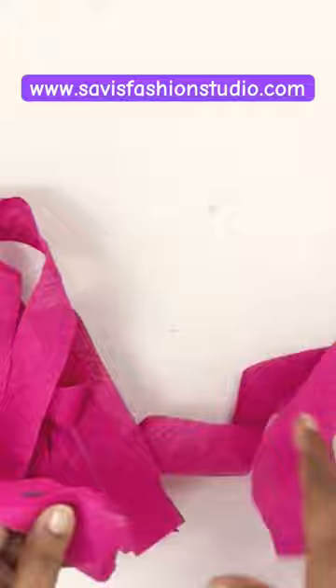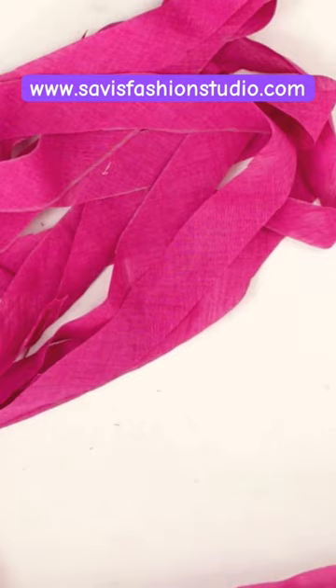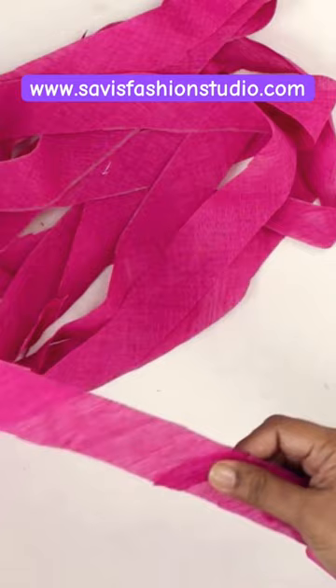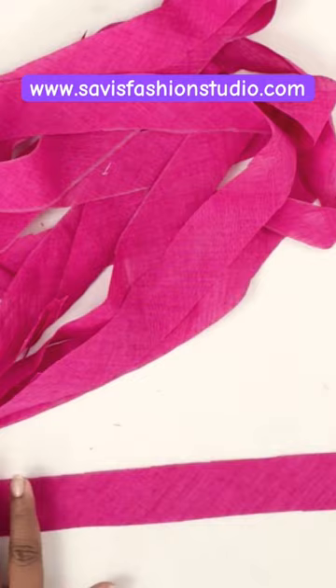Just one stitch and you have got such a long bias strip, so it saves time as you don't have to stitch each and every strip of fabric. This is useful when you need to finish your flared skirt hem with binding or piping, or in an anarkali, or even for a sari when you want to give piping.